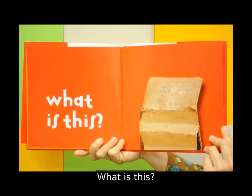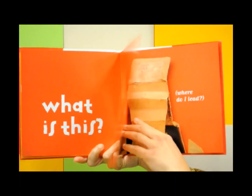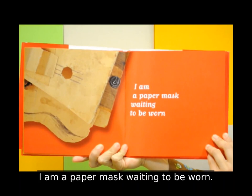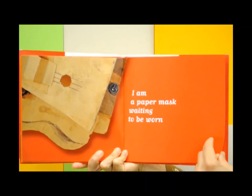What is this? I am a stairway. Where do I lead? I am a paper mask waiting to be worn. Oh, I am another guitar.